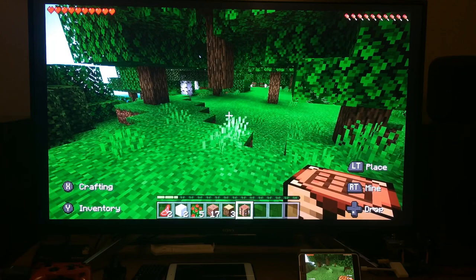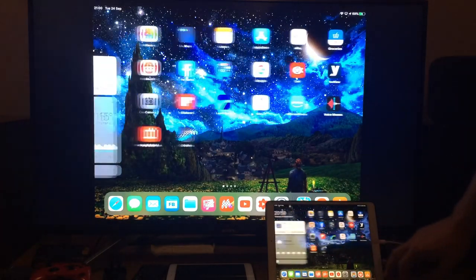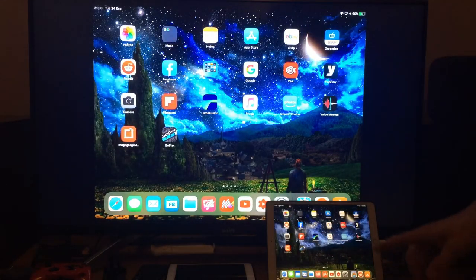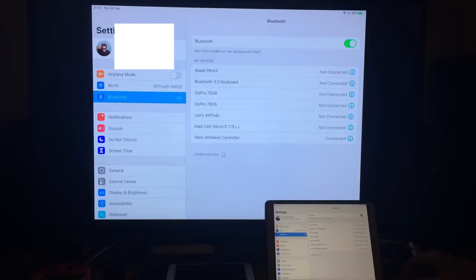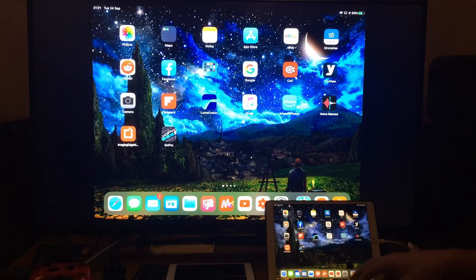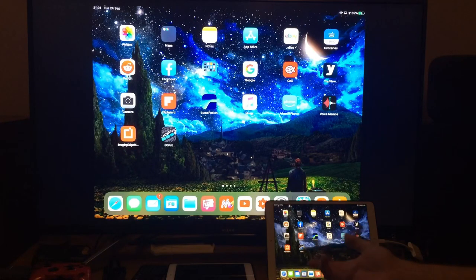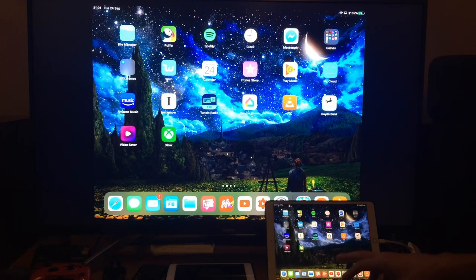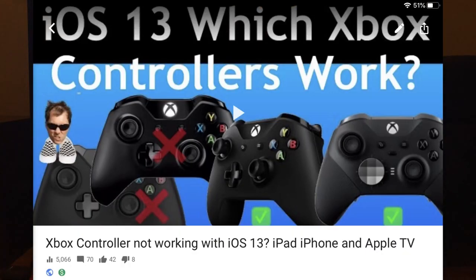Oceanhorn 2 is excellent, even on my iPhone, but I'll do that in another video. This has just been updated for iOS 13, literally about an hour ago, so I haven't really gone through it. What I need to do is pair my Xbox controller to it first. That's connected, let's start Fortnite. I've also got another video about what Xbox controllers work with iOS 13.